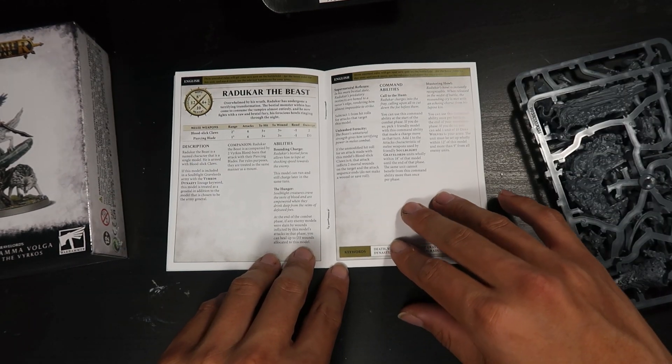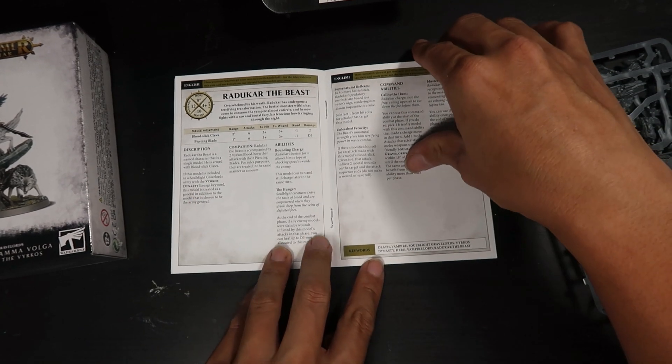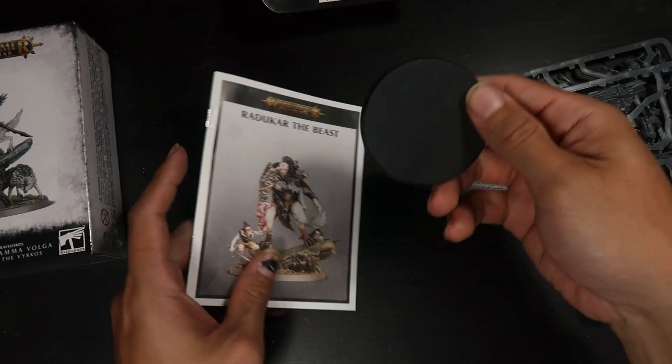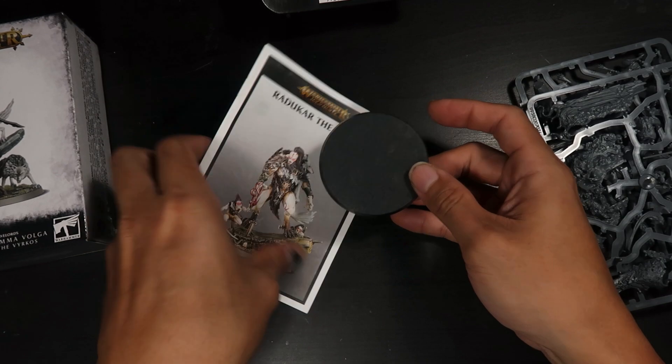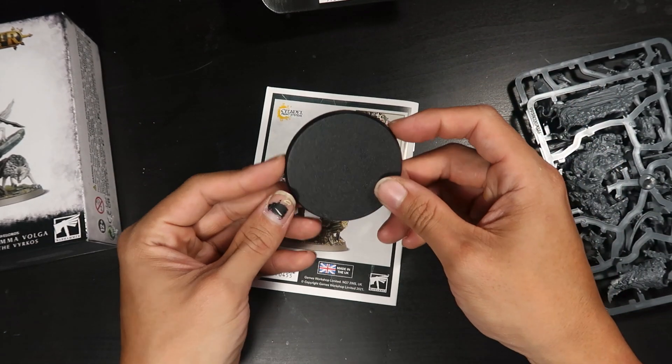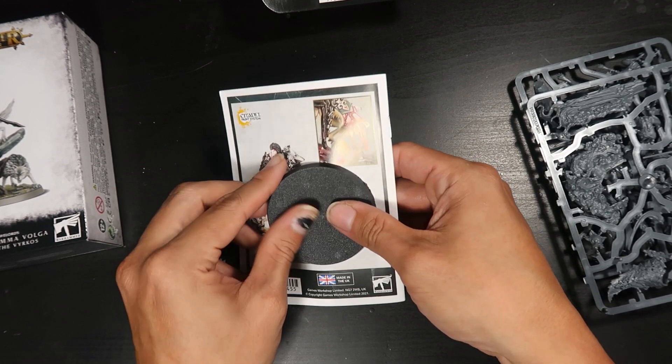This is his wall scroll, and I don't really play the game so this is more for you players out there. It comes on what looks like a 60mm base — I'm not too sure. I'll go measure it and put it in the video during post. Now let's look at Belladama.